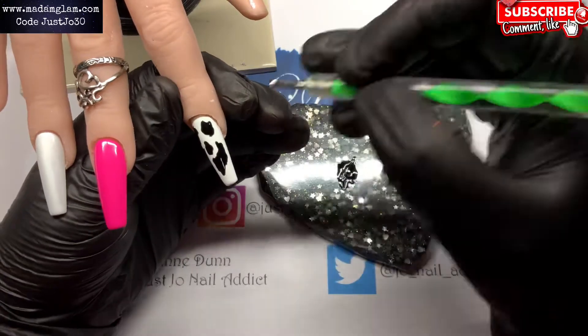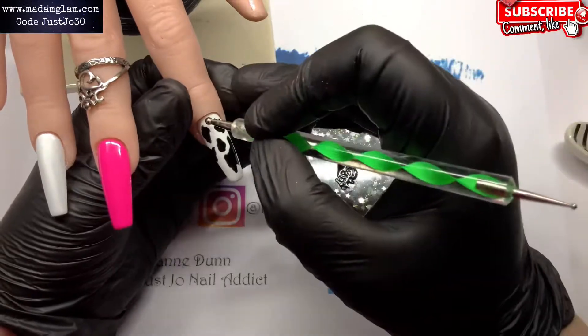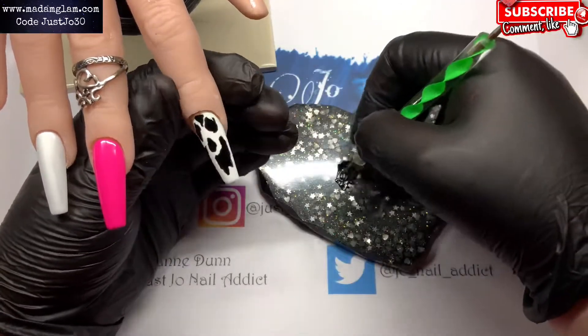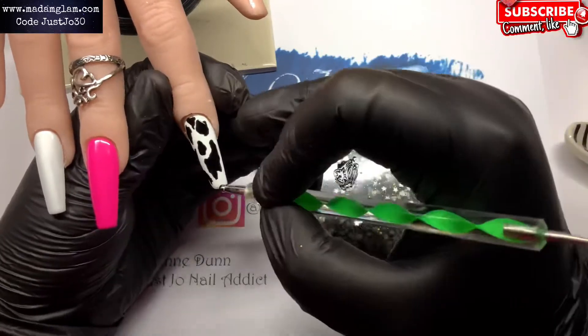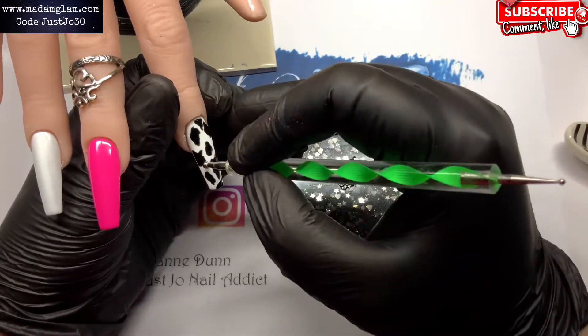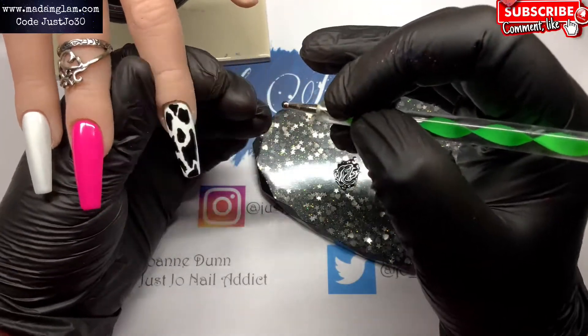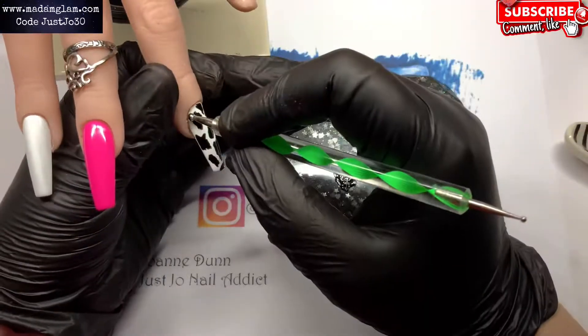As I was doing this I was thinking it actually looks like a spooky face, and then I think I made it worse by making it a little bit bigger. The trouble is once you see it you can't unsee it. Oh, I make myself laugh!